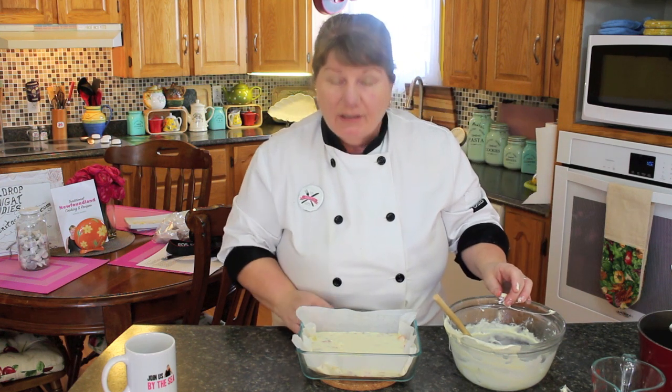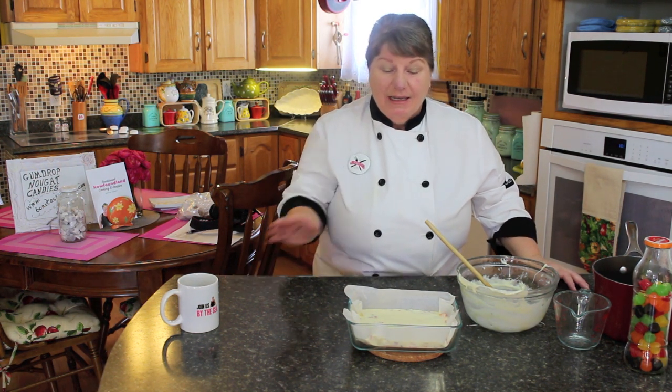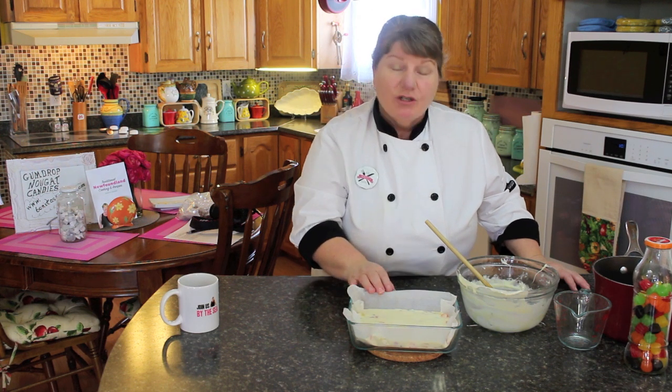Now put your pan in the fridge anywhere from two hours to overnight. If you're making this for a special occasion and you're in no rush, leave it overnight. But if you're in a rush, it should be set within two hours. I'm going to put this one in the fridge now. I do have some chocolate ones made in advance - we're going to let this one set and I'll show you what it looks like.